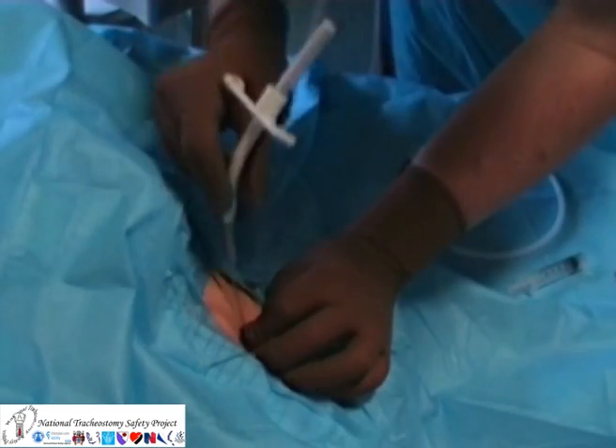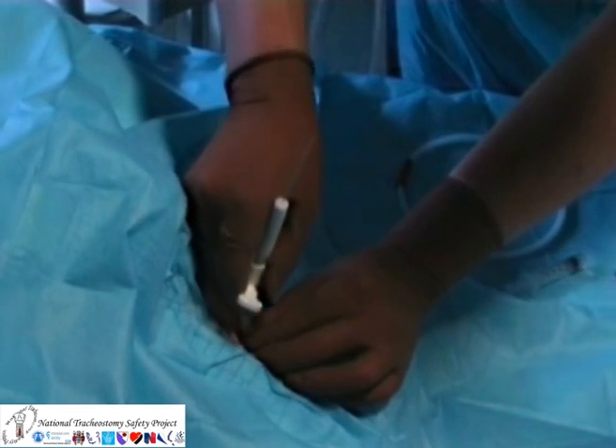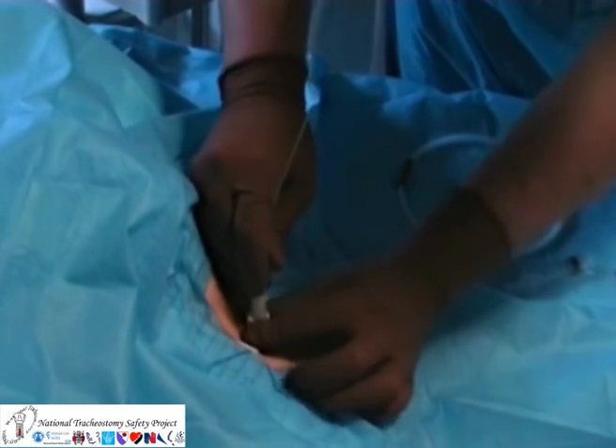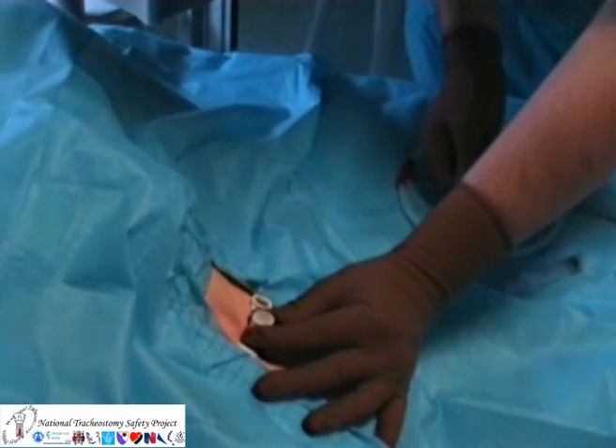The cannula is preloaded over a dilator and the whole assembly is inserted over the guide wire as shown. The wire and introducer can then be removed. Before the cannula is secured, I connect to an appropriate oxygen supply.